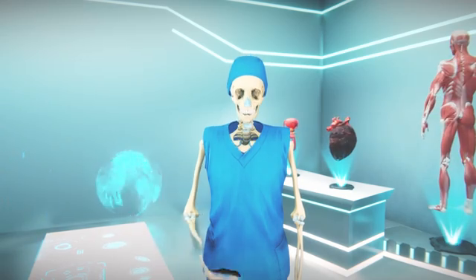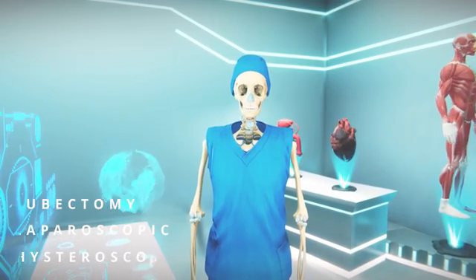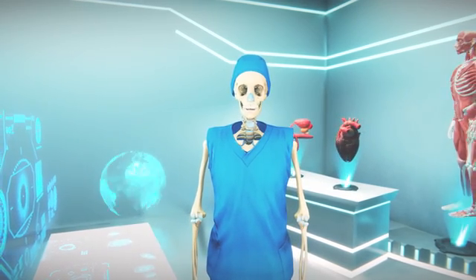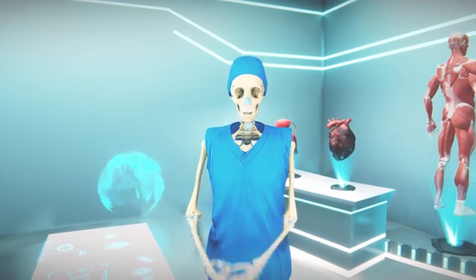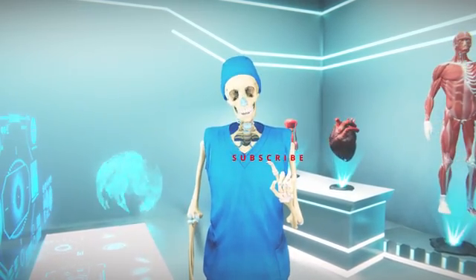Female sterilization can be done by different techniques such as tubectomy, laparoscopy, and hysteroscopy sterilization. I will explain how each of these procedures work. In my previous video I explained the full process of male sterilization — you can find the link in the description. Make sure to watch today's video entirely, and if you find it informative, please like it and subscribe to the channel.